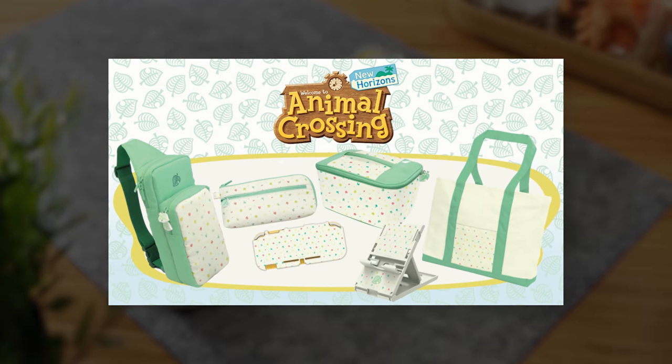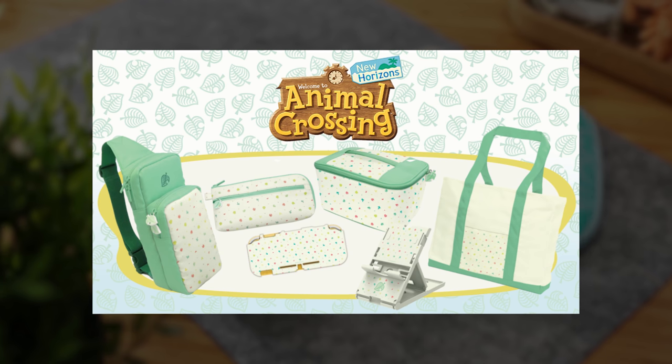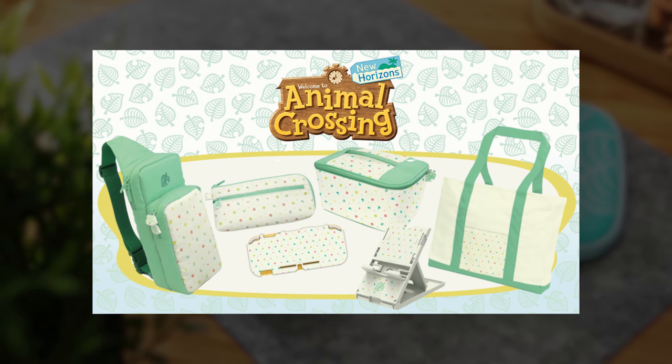We do have other Animal Crossing products headed our way, which Kate is going to take a closer look at, so keep an eye out for that and follow us on Instagram so she can keep you posted.